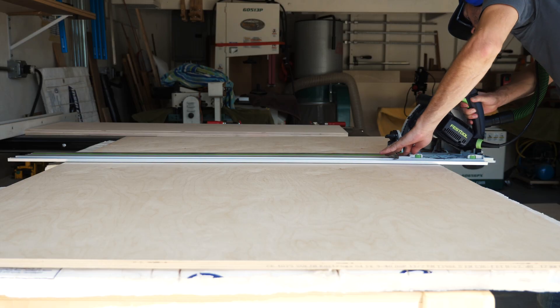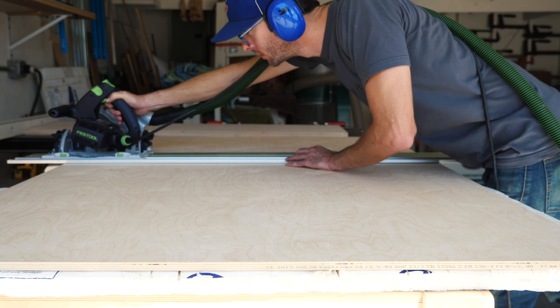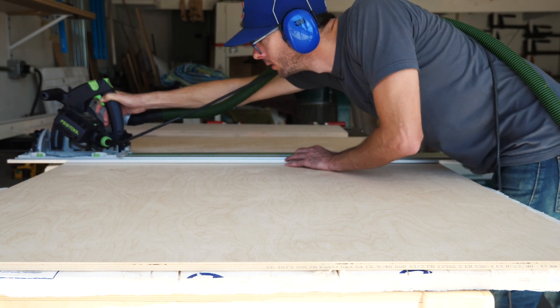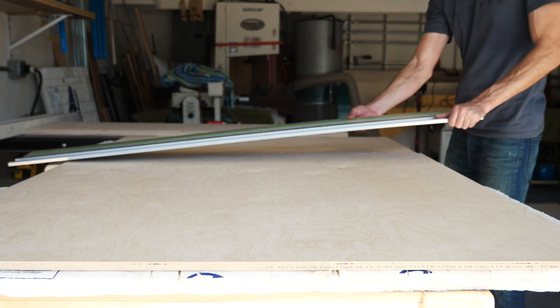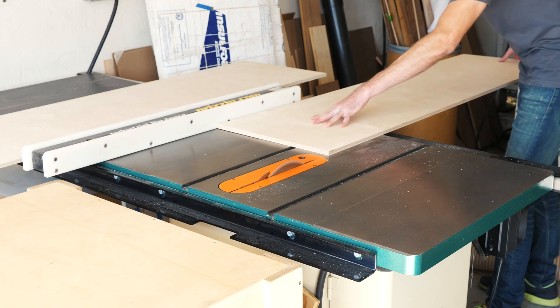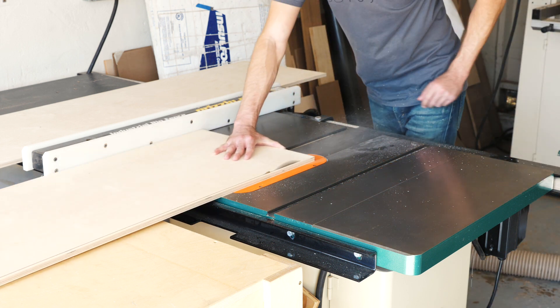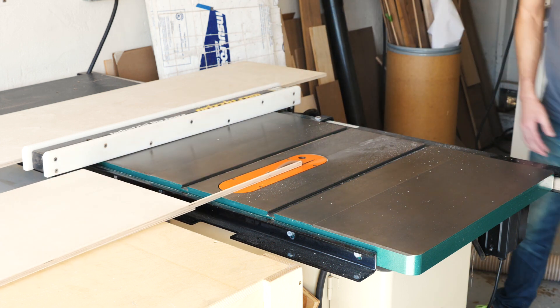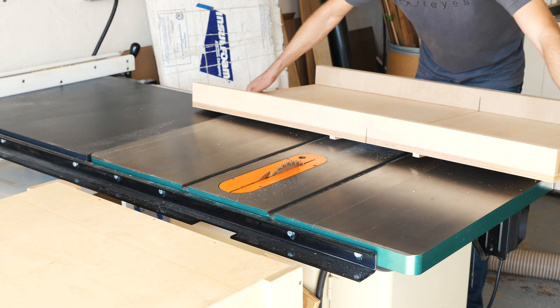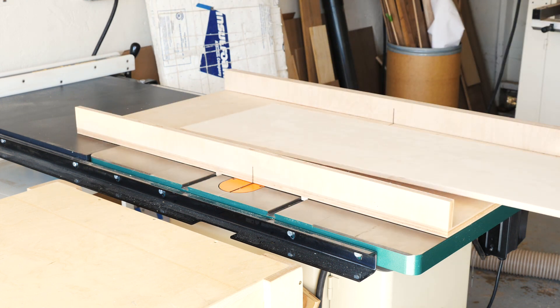A slightly quicker but more expensive method would be to use a track saw. If you use this method, again try to stack and clamp the sheets together so that you can cut multiple pieces at the same time to ensure consistency. And finally the fastest and most consistent tool you can use, if you have one, is a table saw. Any of these three options will allow you to rip all of your pieces to width and cross cut them all to length, but I have a table saw so I'm going to use that method for the rest of my cuts.